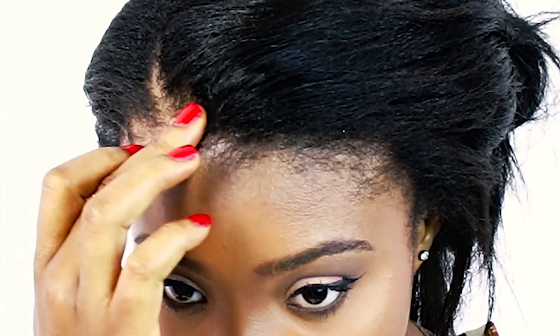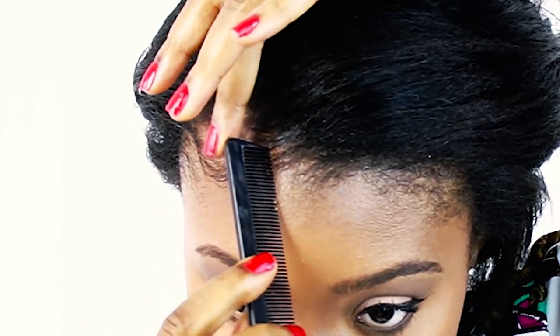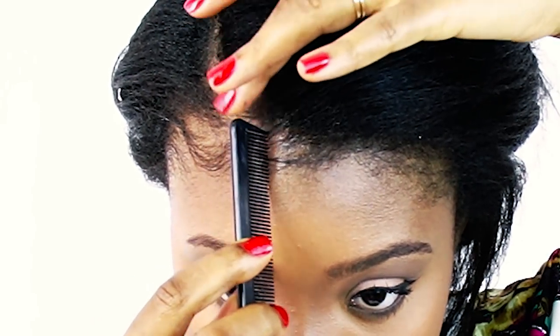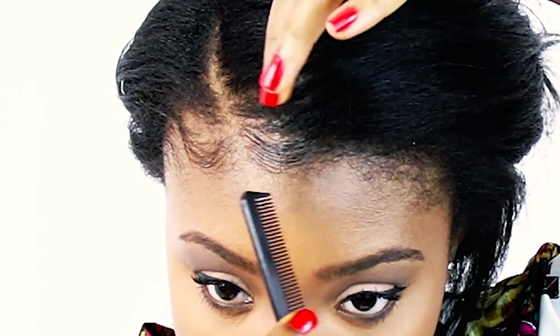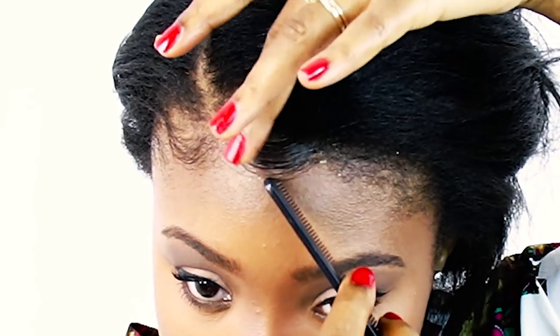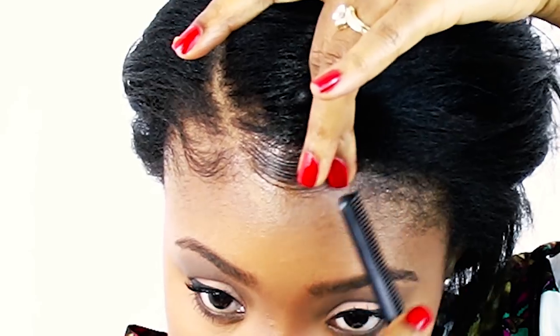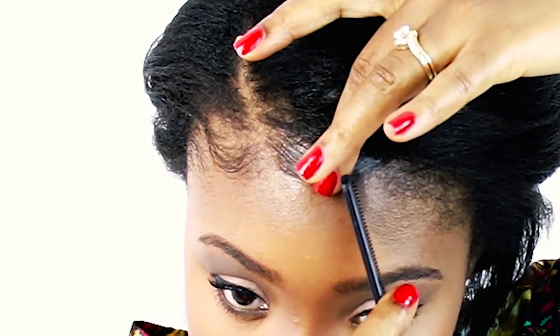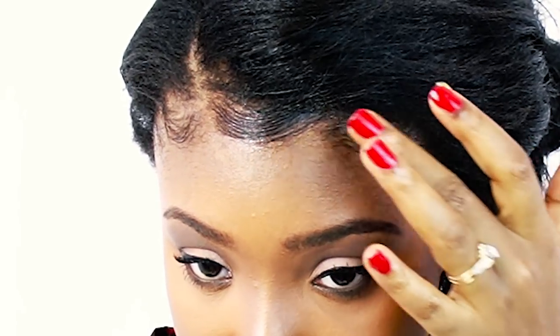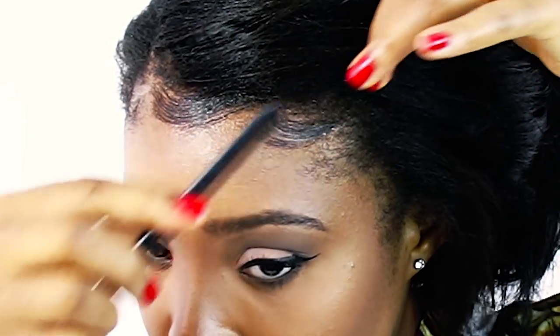This is how my leave out looks. I'm going to style it up with a little bit of edge control. You can use any products you want — you can choose to leave your edges all natural, or do what I do, which is always using a fine-tooth comb and edge control to style those edges. After applying edge control, I like to spray with hairspray to make sure my edges last all day long.